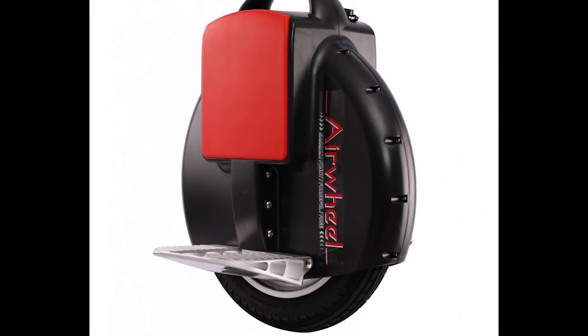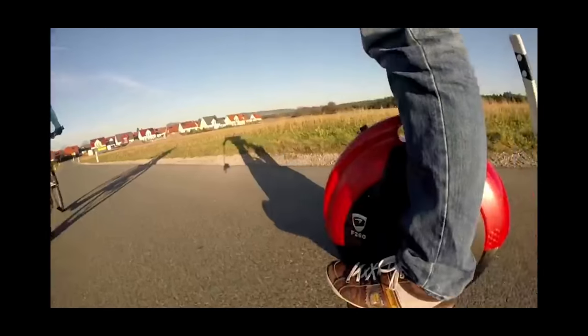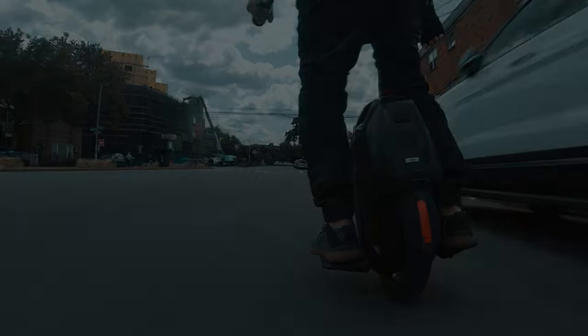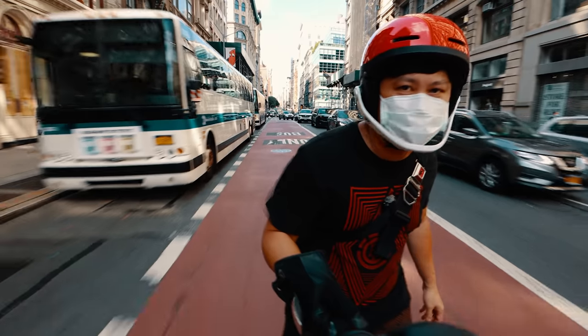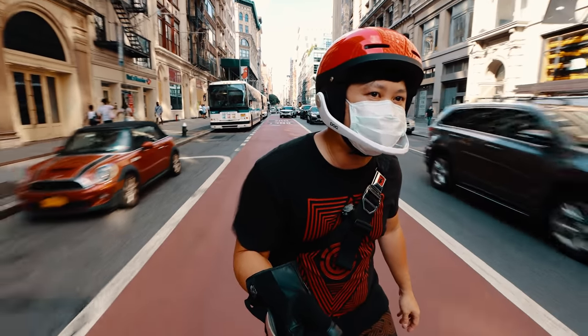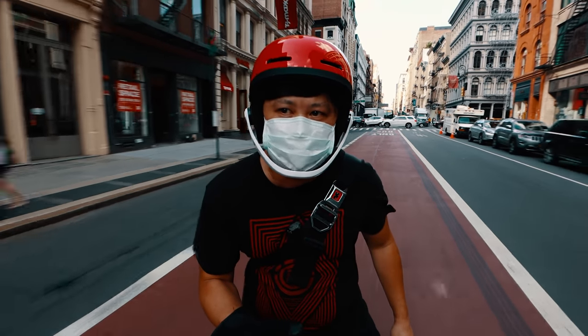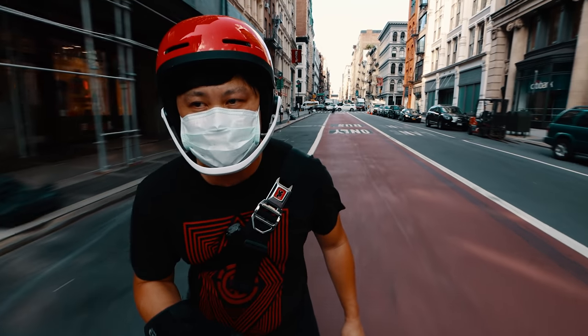Not long ago, electric unicycles used to look like this, or this. They were straightforward devices, somewhat underpowered by today's standard, but people loved them anyway. And over the years, both the motor and wheel size had grown and so have their capabilities. But the addition of an effective suspension system had been on the wish list of many EUC riders, especially those who had bad knees. And that wish was finally granted through the release of the revolutionary batch of electric unicycles this year, including this wheel.